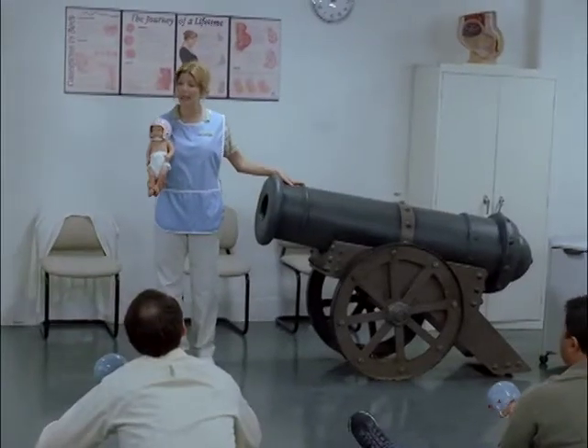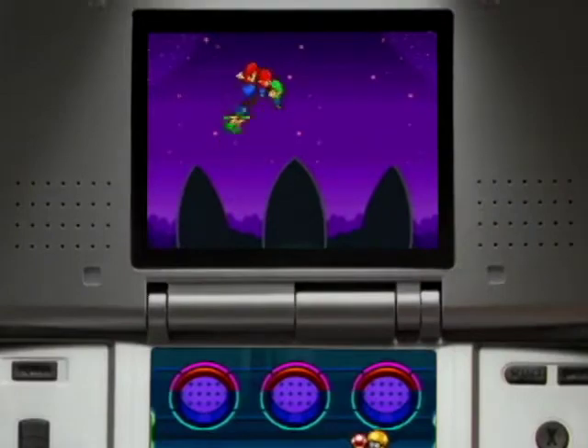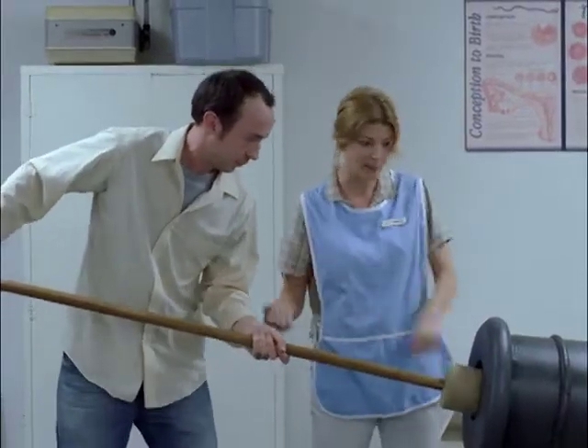Okay, let's practice some cannon launches. Babies, cannons — what could be more exciting? Mario and Luigi, partners in time. Go ahead. Don't worry, he's got a helmet on. Good. All right. Good.